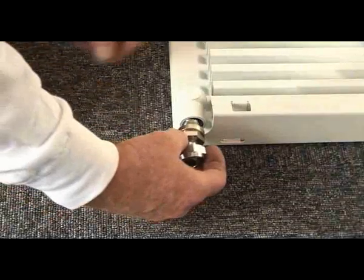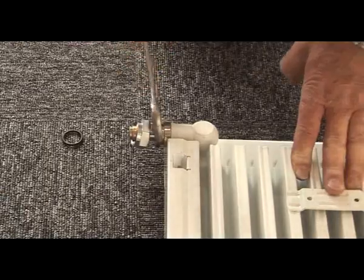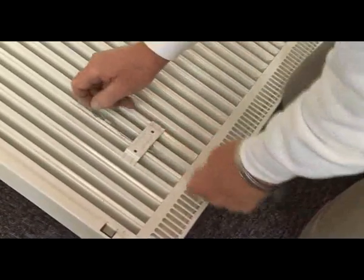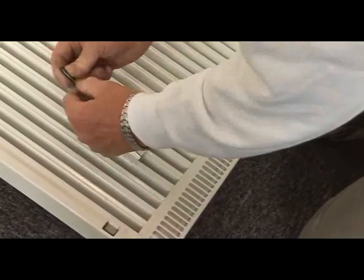Attach the Rotorad swivel joints to the radiator and tighten with a spanner. Slot the safety wires through the top bracket lugs on the rear of the radiator and pass the black eyelet through the opposite loop.